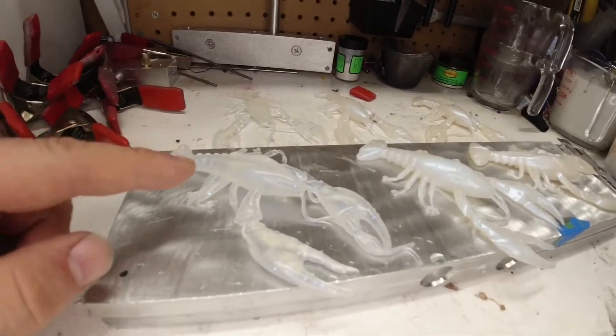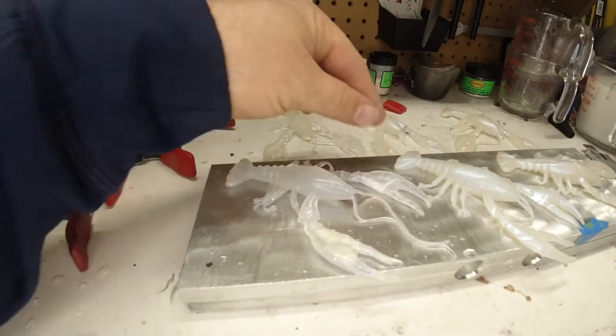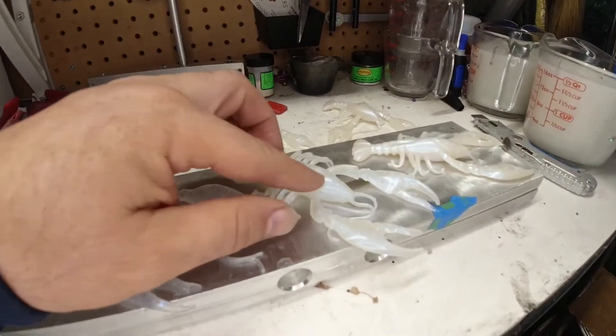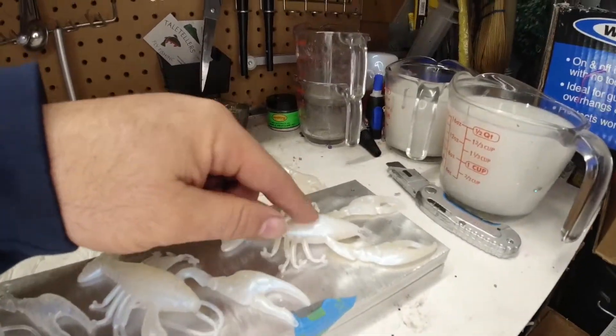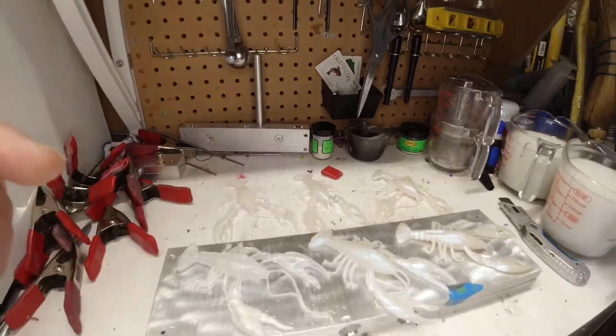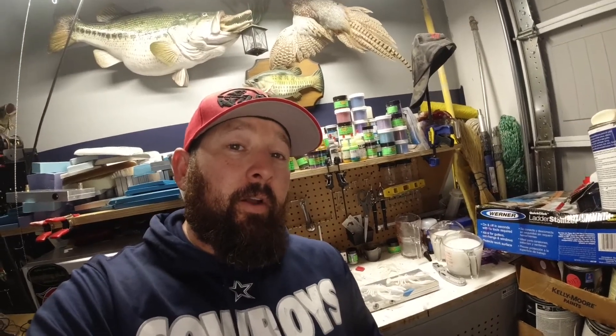So as you can see, this is going to be our clearest one — it's just got a little bit of that blue highlight with the holographic flake. This one has a little bit more. And this is going to be our darkest. Alright guys, thanks for tuning in. This was our white blue ghost kind of color for our Crawdad series.